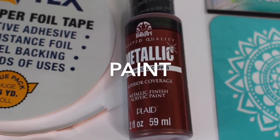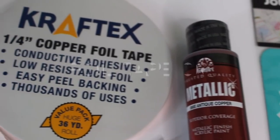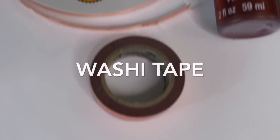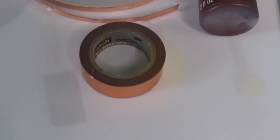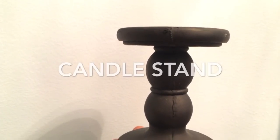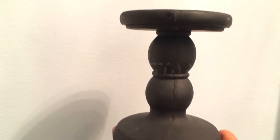You need a copper metallic paint — I got this from Walmart — and a foil tape or washi tape. You also need a foam brush and a candle stand that I also got from the Dollar Tree.